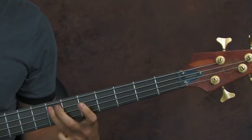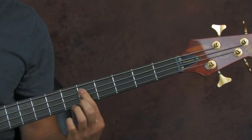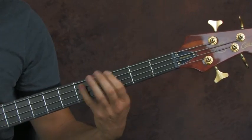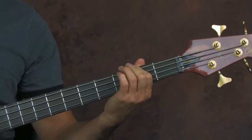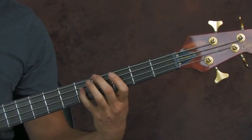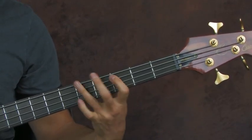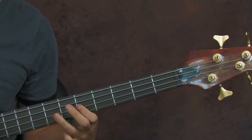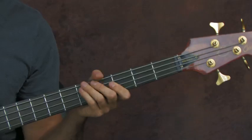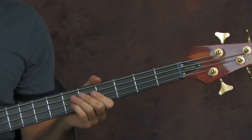Doing it slow: slide — eighth fret of the E is where we landed. Then you're on the fifth fret of the A string, third fret of the E, fifth fret of the A string, and second fret of the E. It's actually quite simple. Do that two times and then you go into this crazy anthemic part.